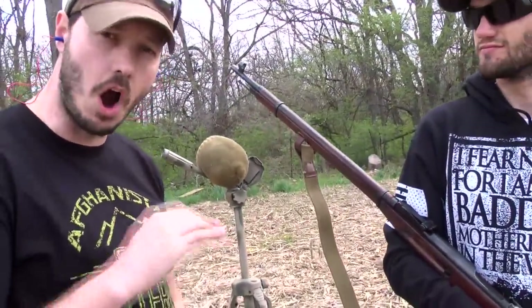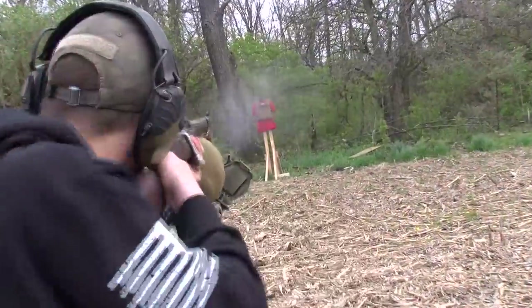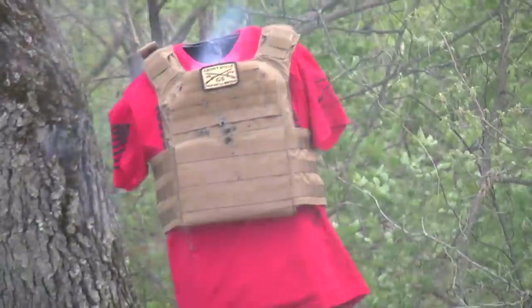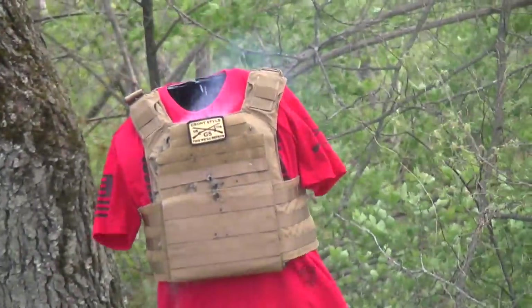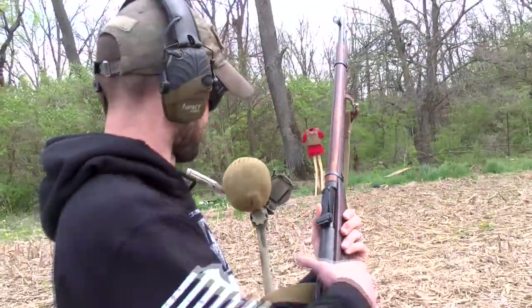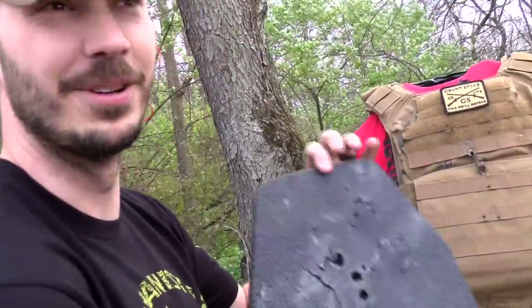So what we're about to shoot is the 7.62x54r — this is an armor-piercing bullet. We're about to find out what it does. Clear. So here's the plate — pretty messed up. I can't believe this.